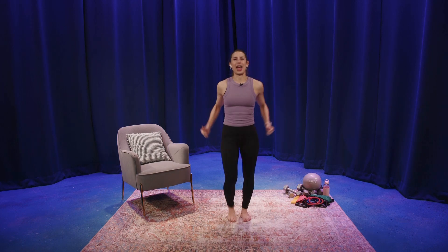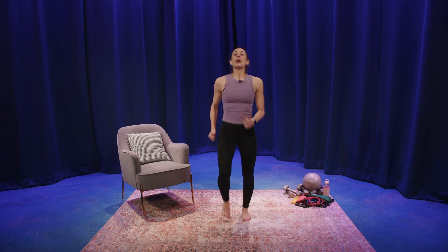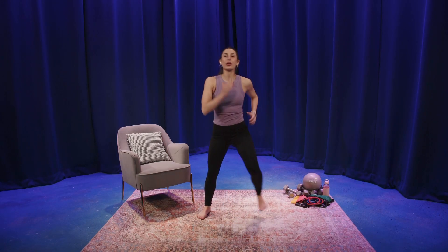Toe tap, arm reach forward — left, right. Two with the left, two with the right. March right. We're gonna go out, out, in, in — out, out, in, in — low and high.